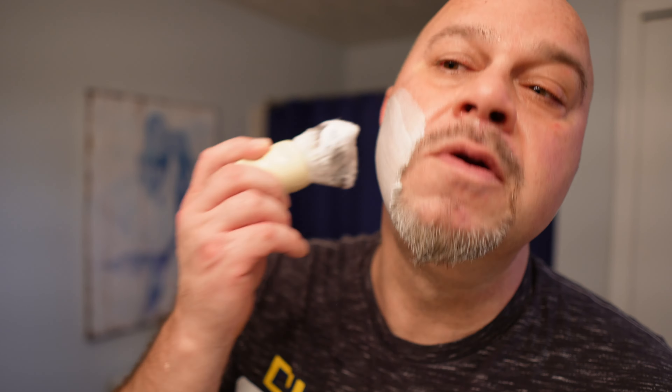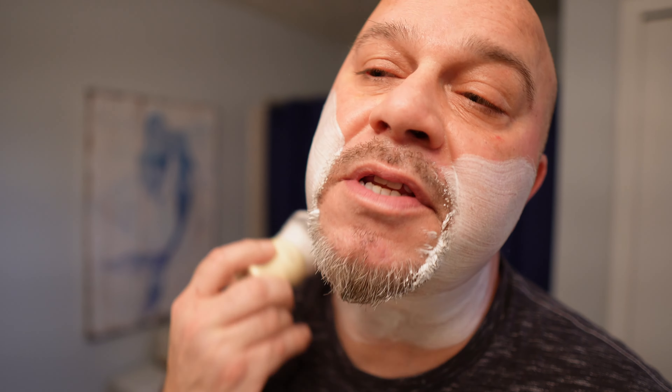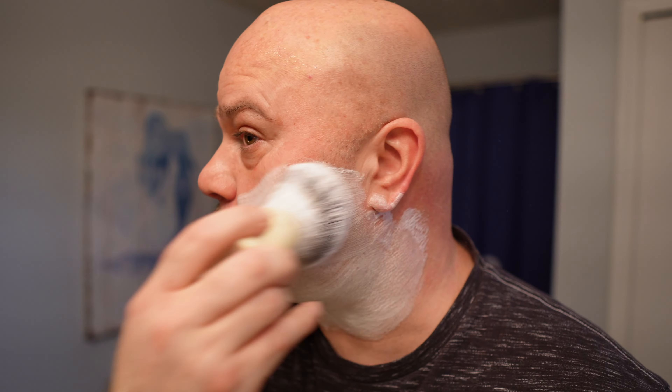Let's go back in for another pass. Good shave on both sides — didn't feel anything funny from either of them.